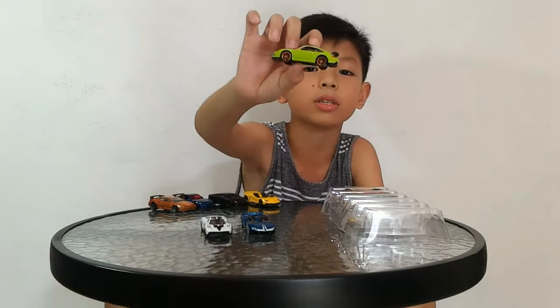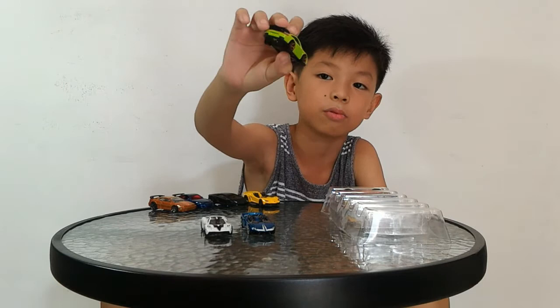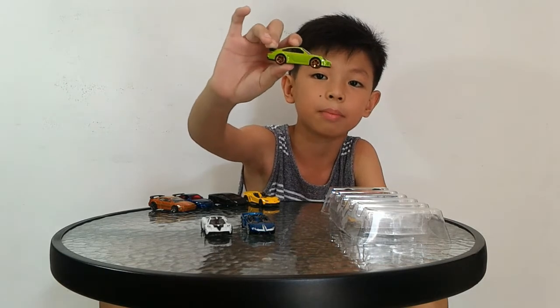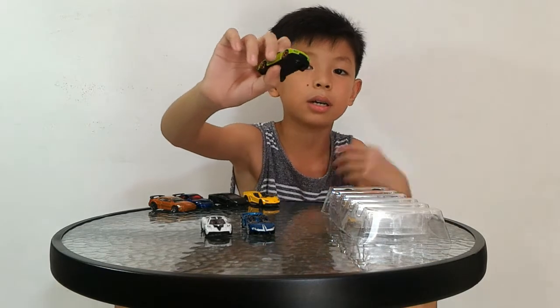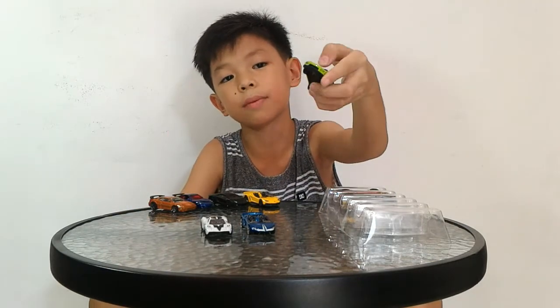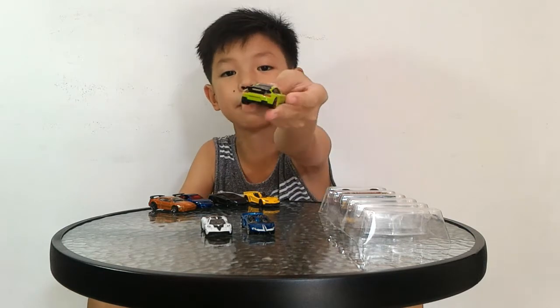Next we have the Porsche 911 GT2. It's cool — I like it, the green is so cool. I believe it has OH5 frames, and it has a plastic insert for the headlights from the glass, plus rear light tempos.